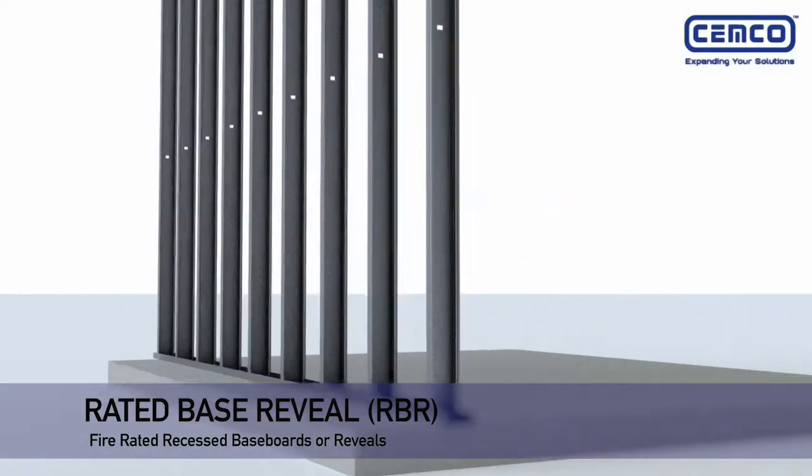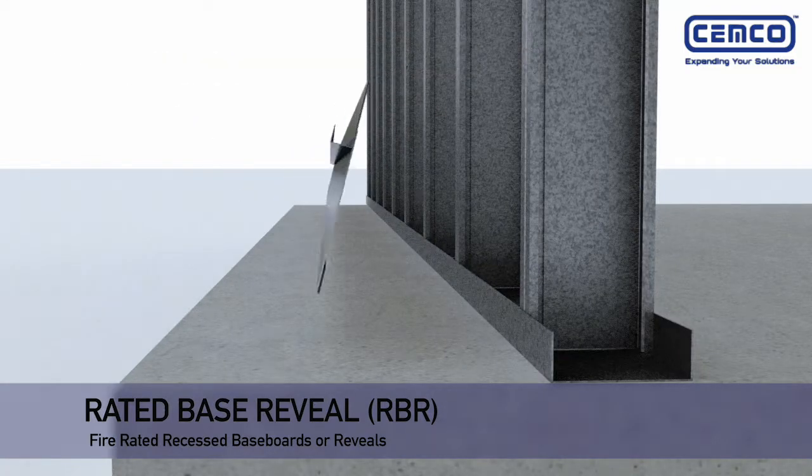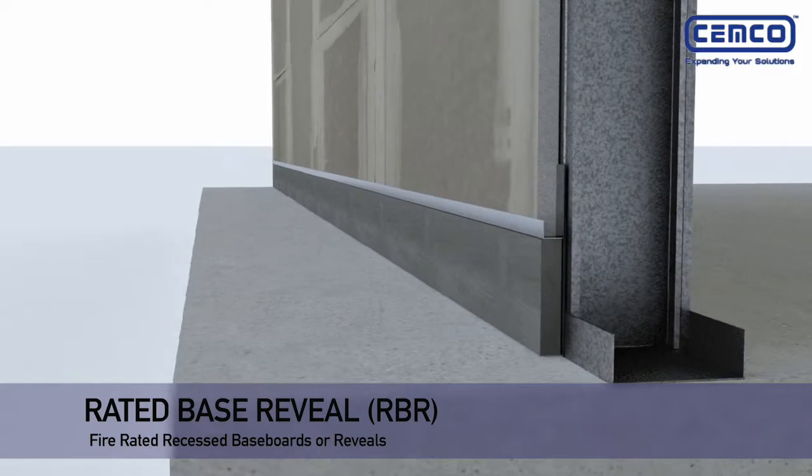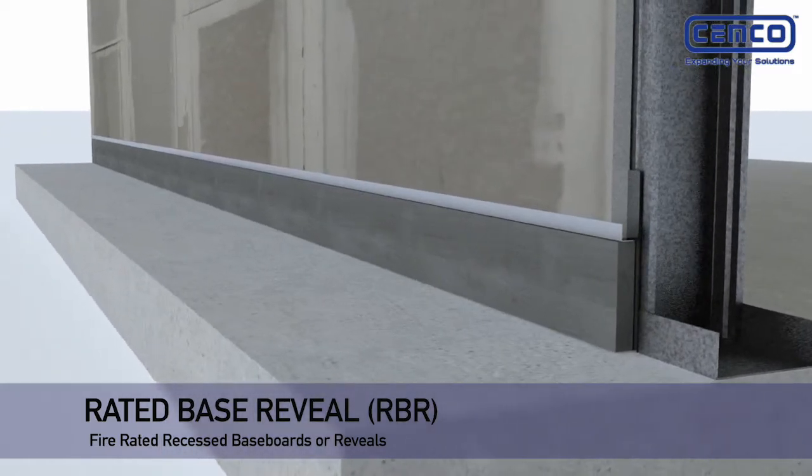The steel profile provides a pre-bent, tape-ready J-bead to receive the drywall and a 4-inch wide recess for wood or aluminum baseboard that can be installed flush with the drywall.